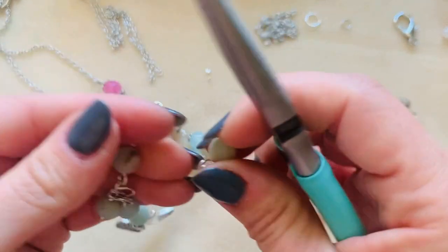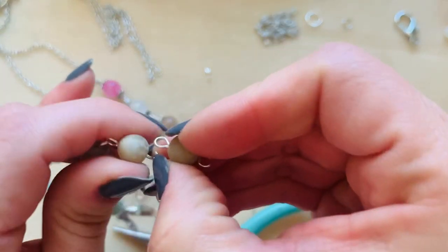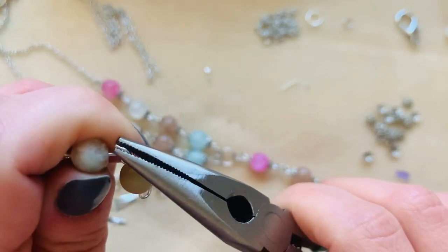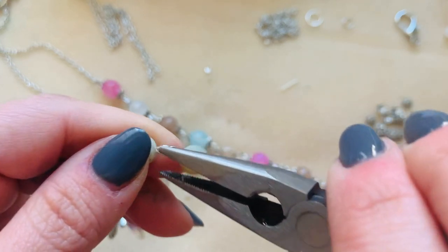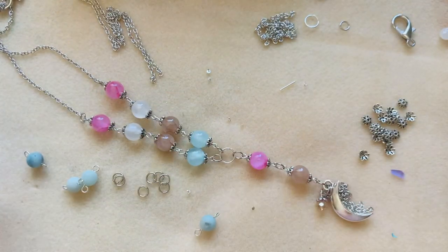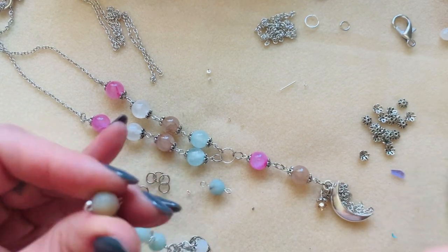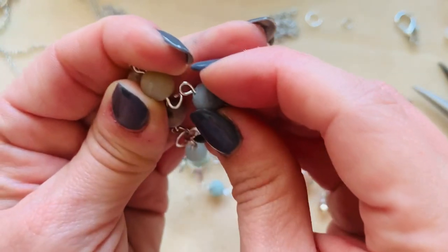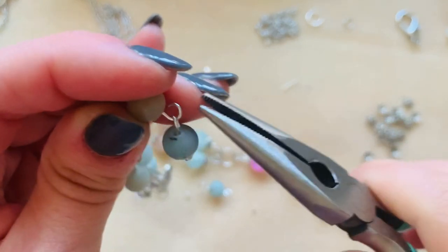We're just going to grab these, hook it in, and close this off. Then grab the next one — she has four of them on each side. Hook it on and close this off. Make sure this is closed. One more — I thought I miscalculated for a second but I forgot I already did that one. So let's open up this one and close it off.